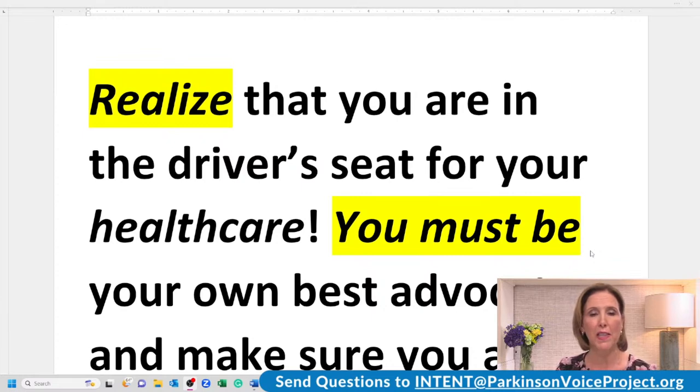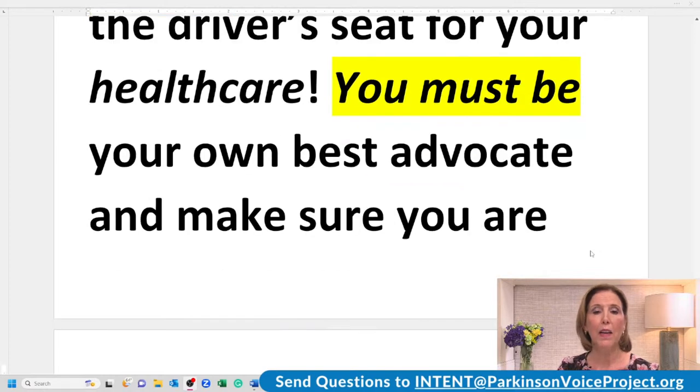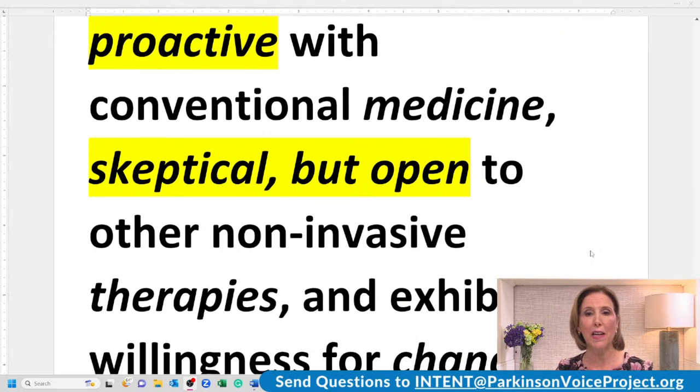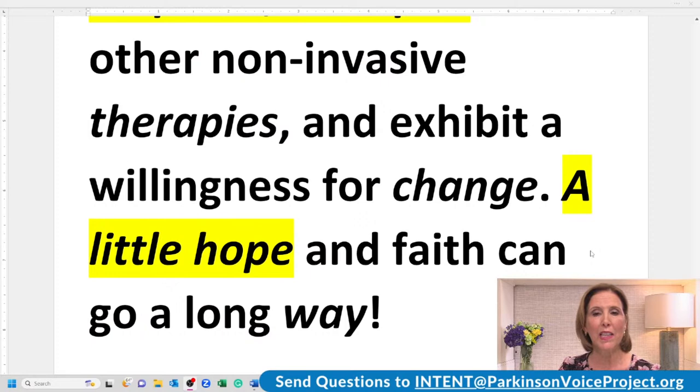Now we're going to read it again, but we're highlighting the beginnings of the sentences. Ready? Realize that you are in the driver's seat for your health care. You must be your own best advocate and make sure you are doing your very best. Be proactive with conventional medicine. Skeptical but open to other non-invasive therapies. And exhibit a willingness for change. A little hope and faith can go a long way. I'd love for you to download the reading material and take what you learned during this session and practice, practice, practice. Normally if somebody stutters or rushes their speech, they will do better if they exaggerate the first word of the sentence — so if you have that challenge, that would be something for you to be practicing.